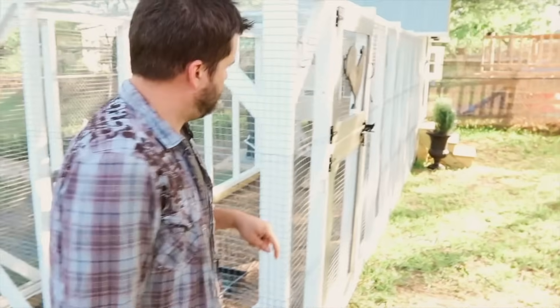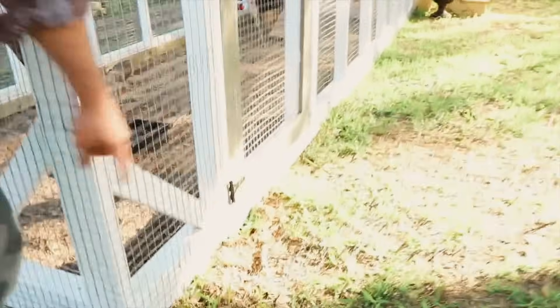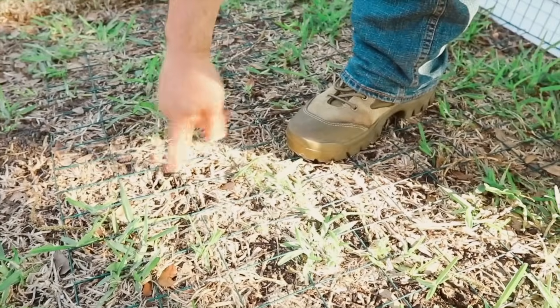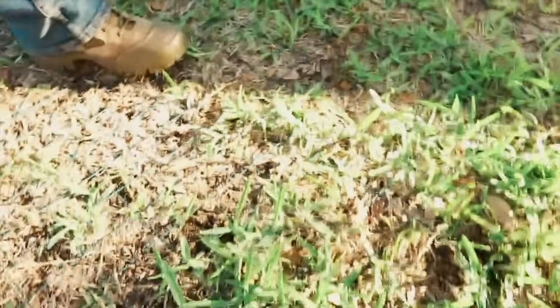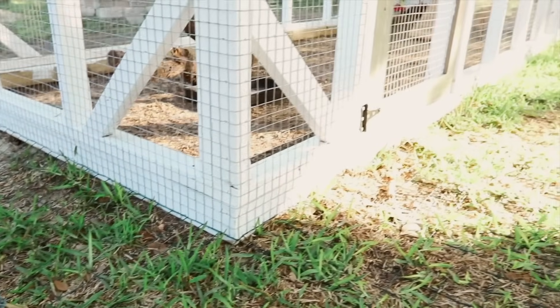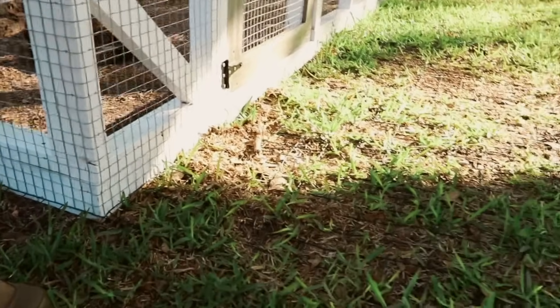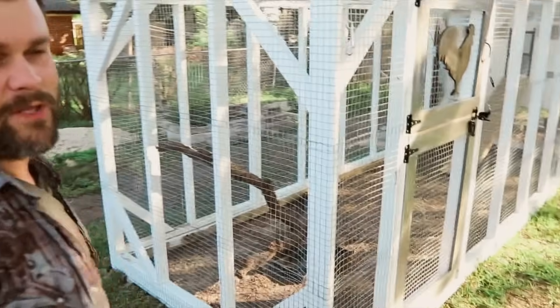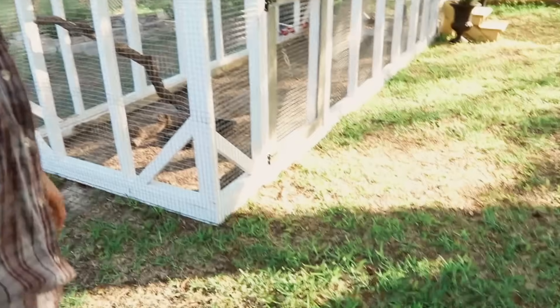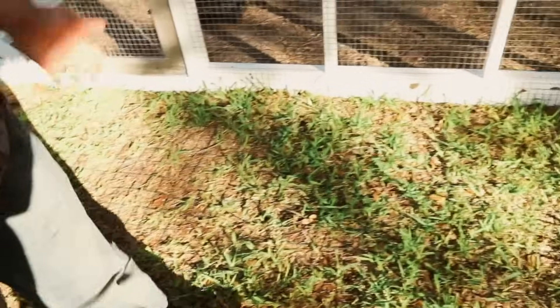A very important element you might not notice: along the bottom there's a predator apron — green PVC-coated fencing that Carolina Coops recommends. It's stapled with inch-and-a-half, 18-gauge staples using a pneumatic air stapler, then held down with yard staples. Over time the grass grows over it and it gets covered by dirt. The green blends in with the ground at first, and it keeps predators from digging in underneath the 4x4 footer.